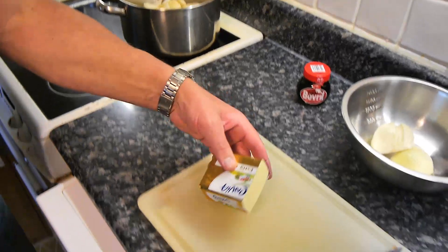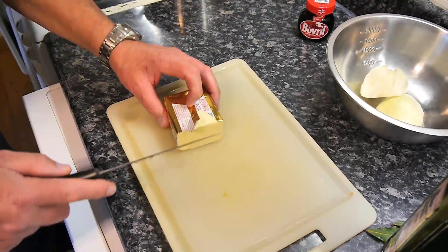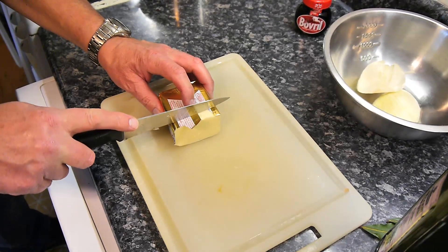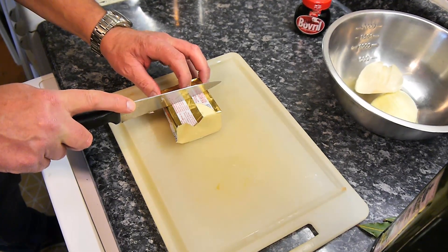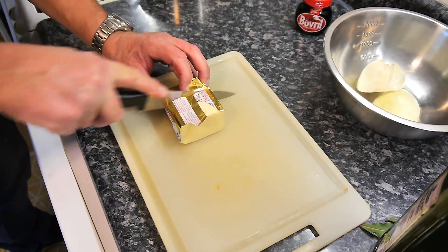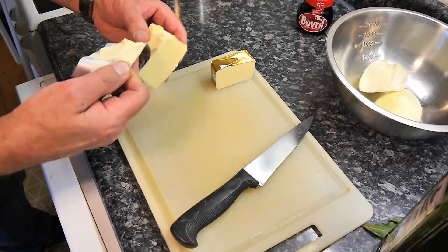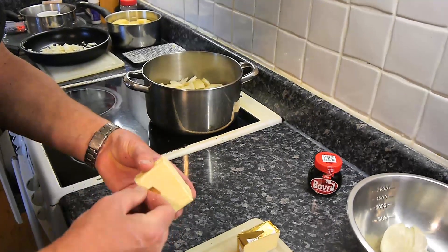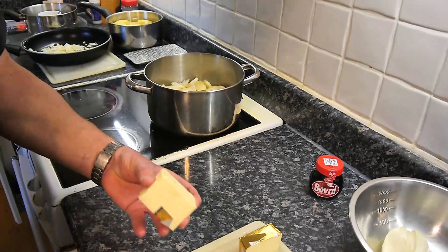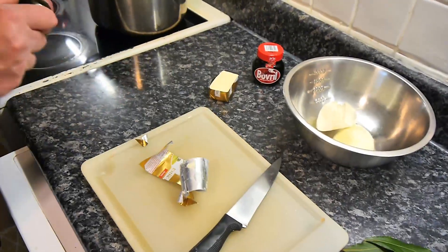Now we're going to put some butter in. How much butter? A big knob — I reckon about 100 grams. That's quite a lot of butter, but there are more portions in there than I thought — probably good for six portions. We're going to put the butter in and also a little dash of olive oil, so we don't burn the butter.